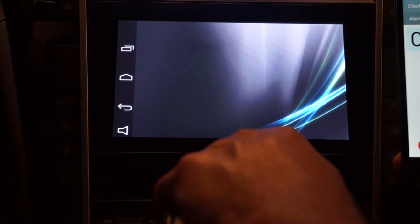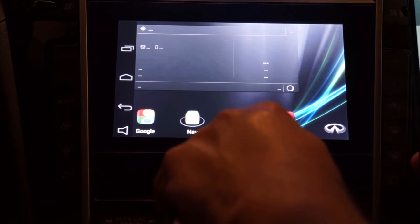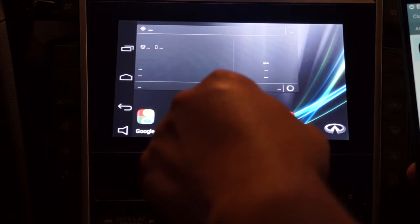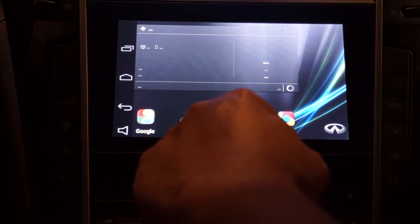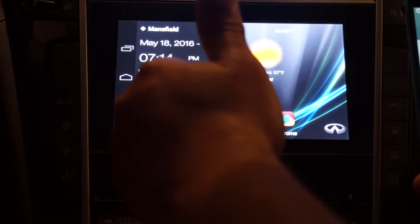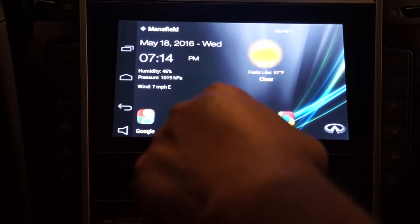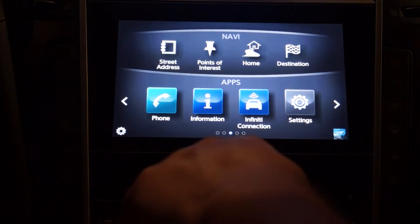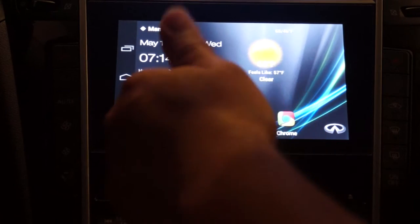I'm running Nova Launcher, which takes a little bit longer because of the custom wallpaper. I stopped at about 55 seconds, so it's about 10 seconds longer. Part of that is attributed to the wallpaper, custom icons, the custom icon pack, and the widget that's still loading. Overall, not too bad — pretty much about equivalent to the standard system.